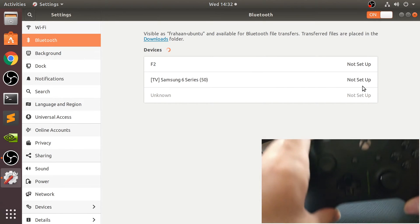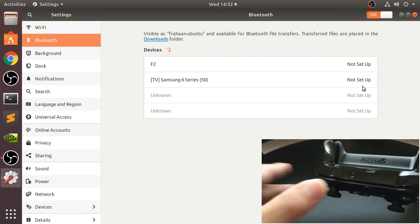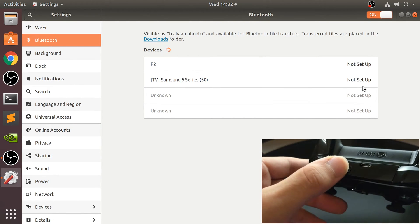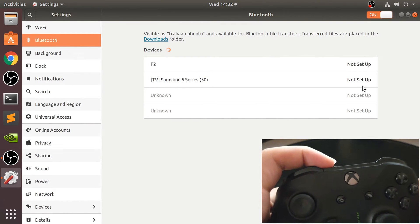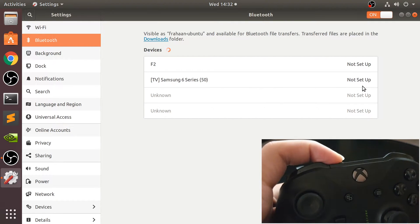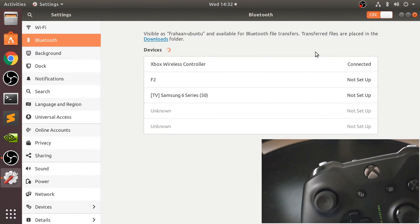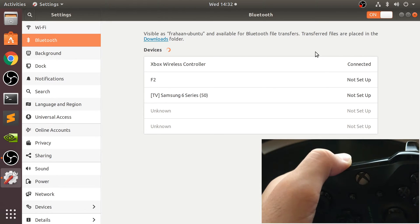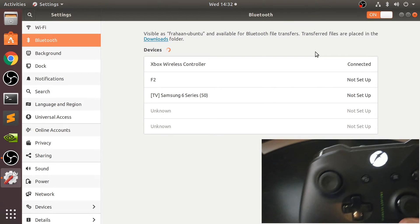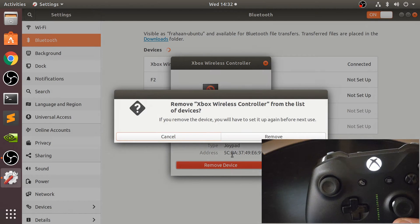What you want to do now is put the controller into pairing mode. To do that, turn it on by pressing this button for a couple of seconds. Then press the sync button until it starts flashing even faster. As you can see, it's actually picked it up as Xbox Wireless Controller and it's connected.